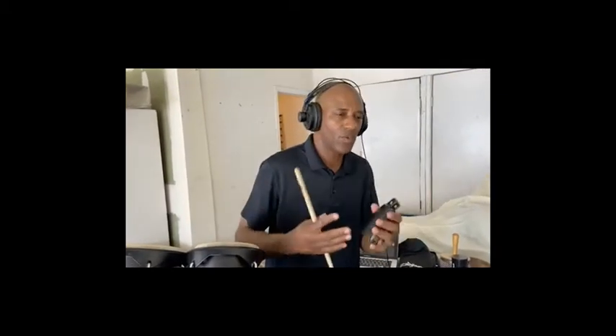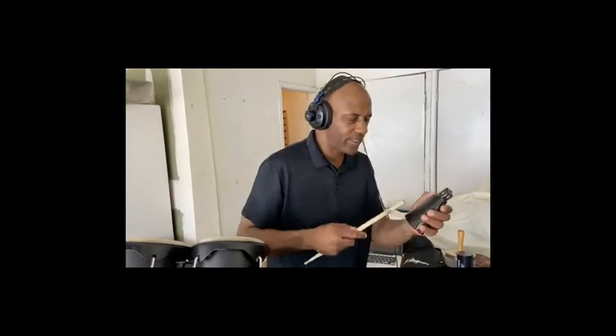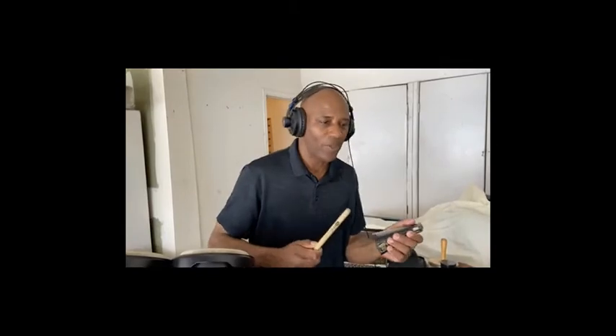Another instrument I have here is a cowbell. They have different sizes for different sounds — lower tone, higher tone, mid tone. I'm just going to demonstrate this, just use a stick. And this I have is what would be called a hand cowbell.